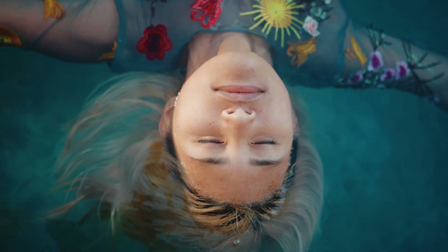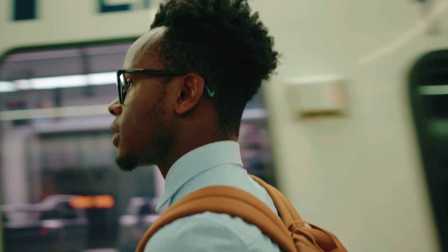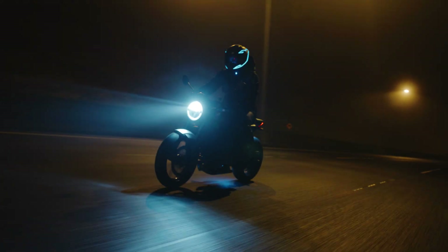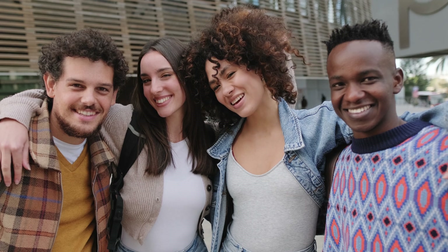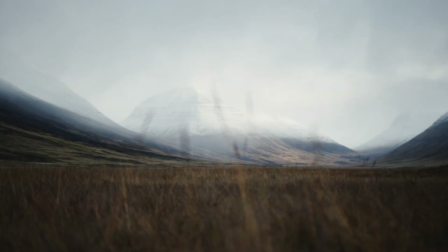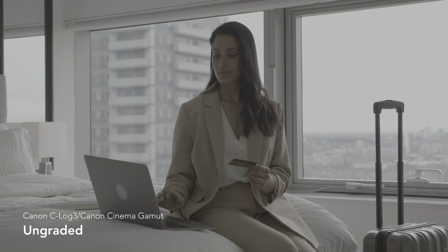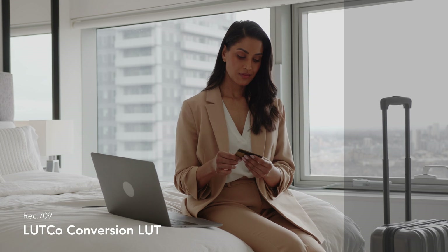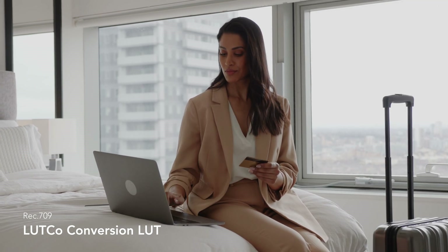My goal with creating this LUT pack was to create a really easy tool set that blends technical accuracy and color science with a natural human touch. These LUTs give you a natural starting point that doesn't look too scientific. Especially with Canon, which has overpowering reds, you'll be pleased to see that these LUTs take care of that and dial it in, giving you a better, more natural-looking starting point than the Canon official LUTs. Thank you so much for watching.